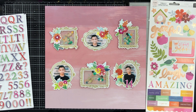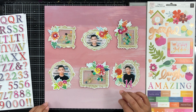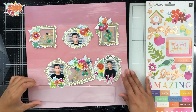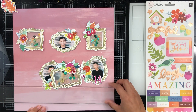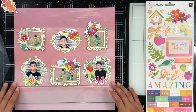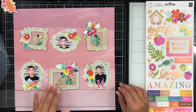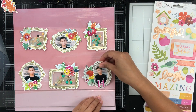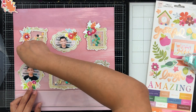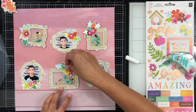I am going to be working with the Truly Grateful collection by Paige Evans with Pink Paisley. I got these puffy thickers out and I wanted to use the numbers, and I put 14 right on the photo where he's looking to the left. I just love that photo of him looking off — I think he was looking at one of the dogs and I just happened to snap it. I love candid photos.